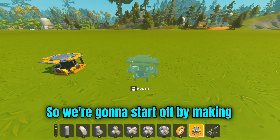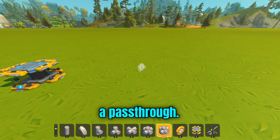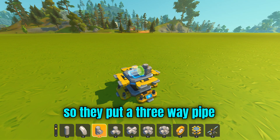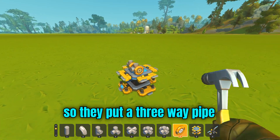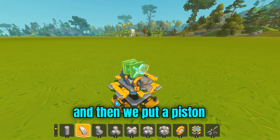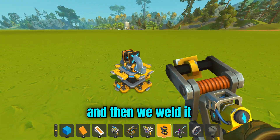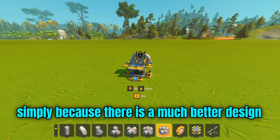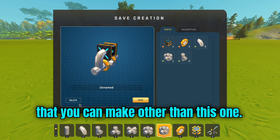So let's get started. We're gonna start off by making a pass-through. Usually people just make it like this way — you put a three-way pipe to another bearing, a three-way pipe again, then put a piston, a bend pipe, and weld it. I don't like this design simply because there is a much better design that you can make.